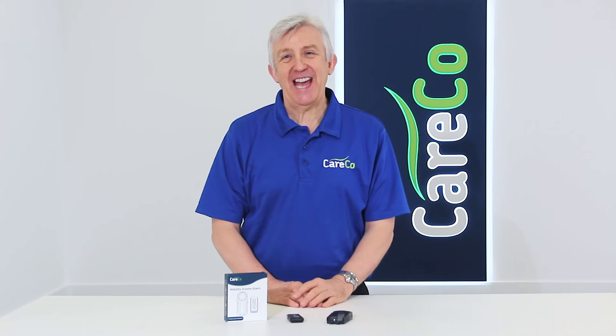If you'd like more details about the Mobility Scooter Alarm, simply go to careco.co.uk, pop into one of our showrooms, or give us a call. Thanks for watching. Take care.